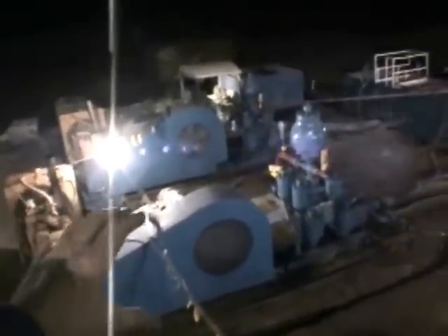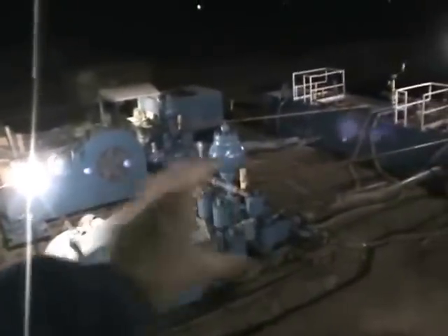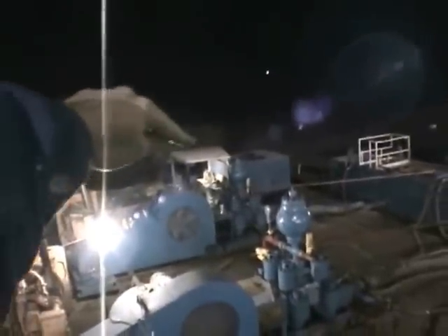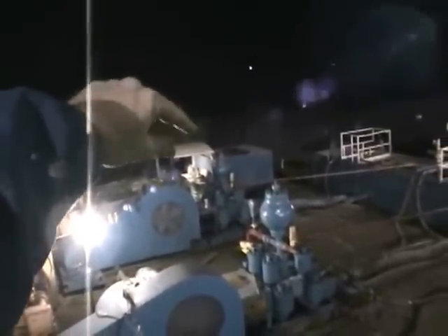Over here are the mud pumps. This is the main mud pump that we're using right now. That's the reserve mud pump. Over there is where the actual mud is mixed.